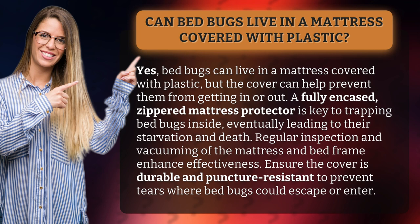Regular inspection and vacuuming of the mattress and bed frame enhance effectiveness. Ensure the cover is durable and puncture resistant to prevent tears where bed bugs could escape or enter.